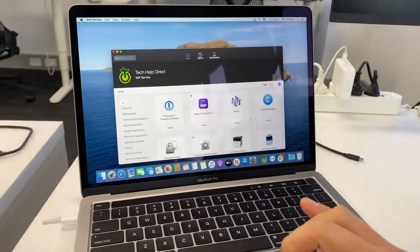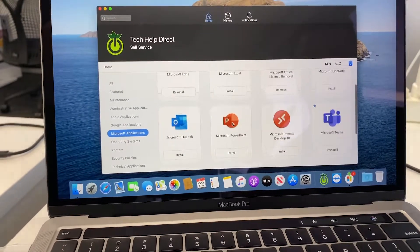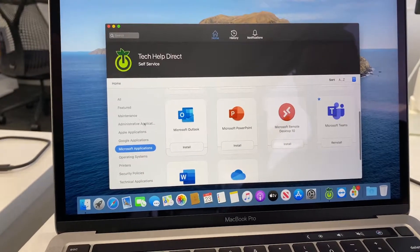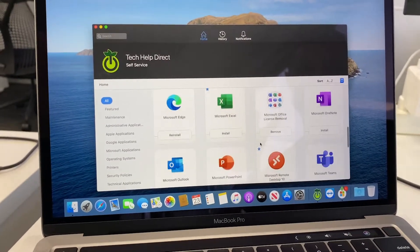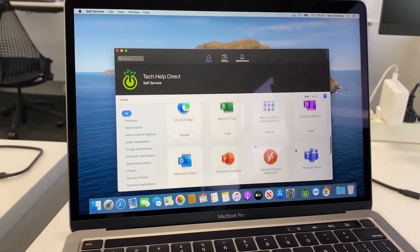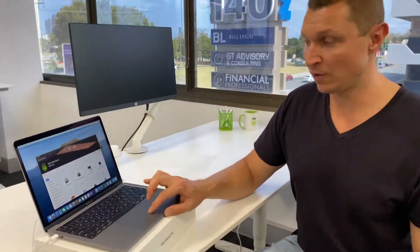We've just finished our automated device enrollment. It's added all of the profiles, systems, and everything we need, so we'll click get started. Once we're into the system, Jamf Pro has also deployed self-service — a portal where staff can go and download any application. This includes App Store apps licensed through Apple Business Manager, such as our Microsoft applications. From there, we can also install printers, reinstall operating systems, and remove licensing from Microsoft Office. There's a lot you can do with this, so if you have a fleet of Mac computers, it's very important to incorporate something like Jamf.